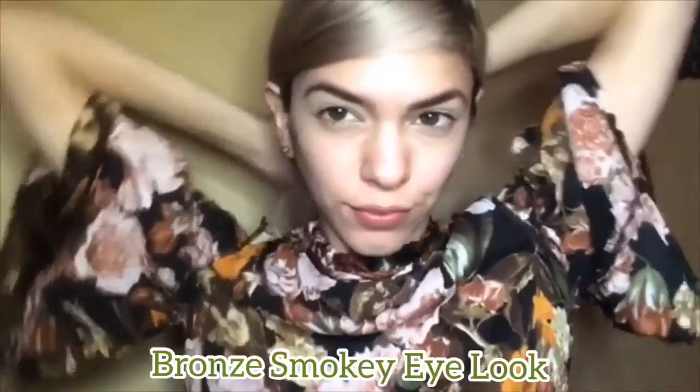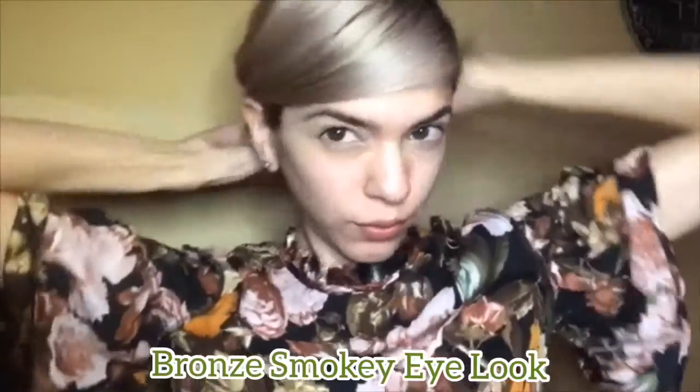Hello there mateys! Welcome back to my YouTube channel. Today's look I'm doing a bronzy smokey eye look with dark green on the lower lash line and a rosy mauve lip, so keep on watching.